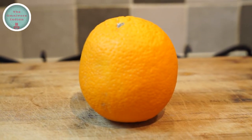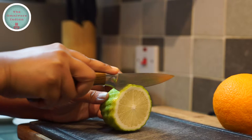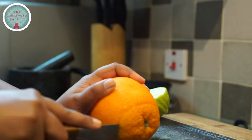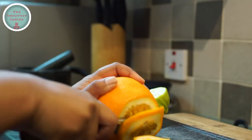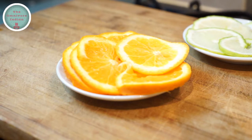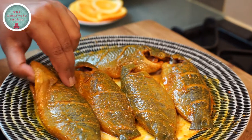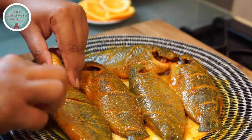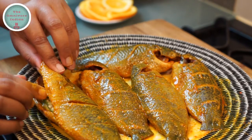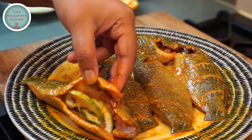Here I have one orange and one gondhuraj lebu, which is an aromatic lemon from Bengal. Let's slice the gondhuraj lebu and the orange — three to four slices of each will do. Here I have some slit green chillies. I'm going to put a slice of gondhuraj lebu and a slit green chilli inside the belly of some koi fish, and an orange slice and green chilli inside the others.